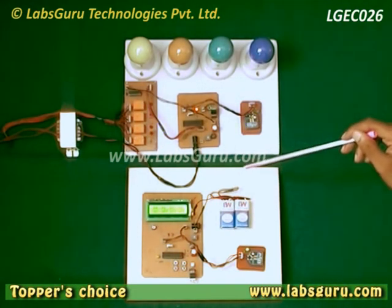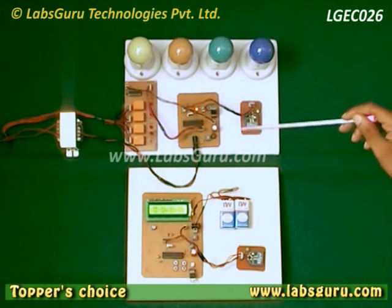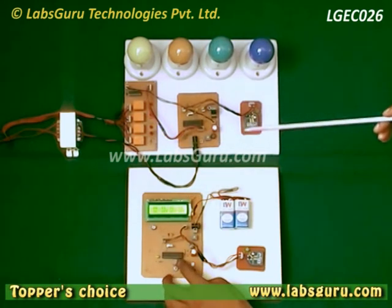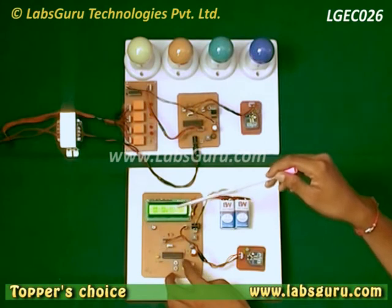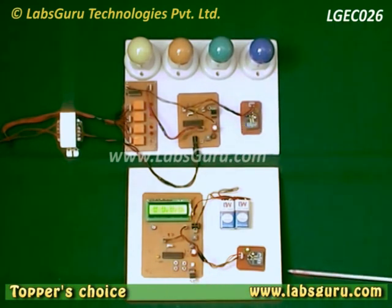Also, the feedback mechanism here indicates that if any one of the systems is not working — for example, if the device is turned off — then by pressing any key on the board, the status on the LCD will not be changed. Hence, the feedback mechanism is here to check if our receiver station is working properly or not.